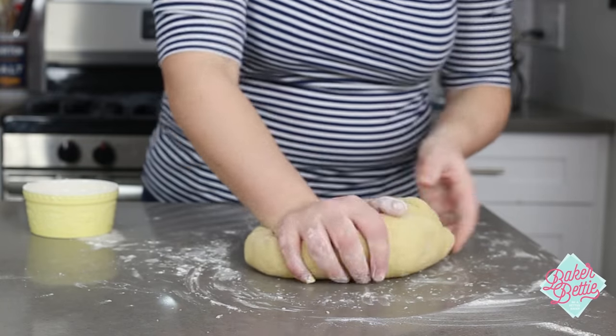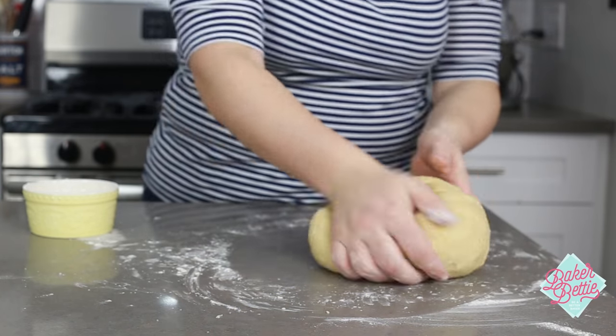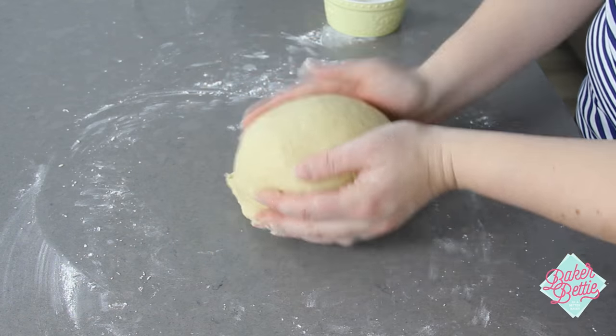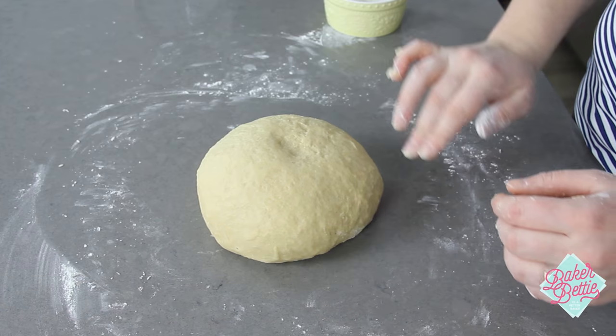Kneading by hand typically takes around eight minutes, and you will know your dough is ready when you can round it into a ball and it stands up tall without falling flat. It should be smooth and elastic, and the dough will bounce right back when you press in on it.